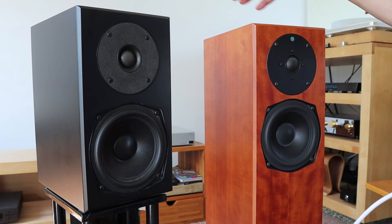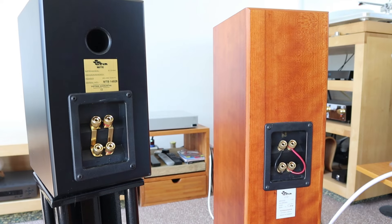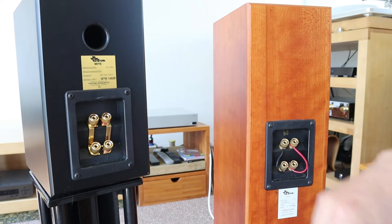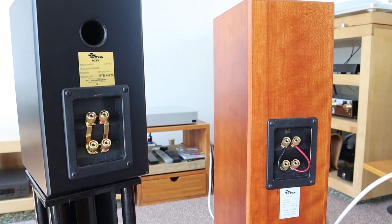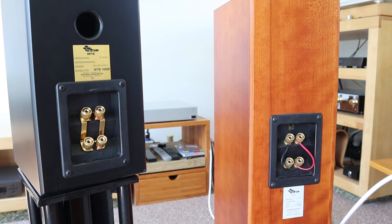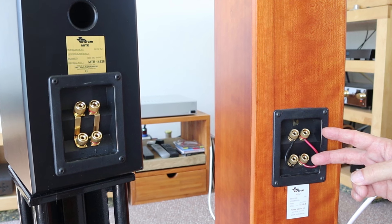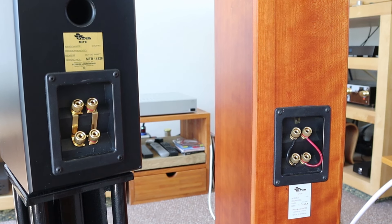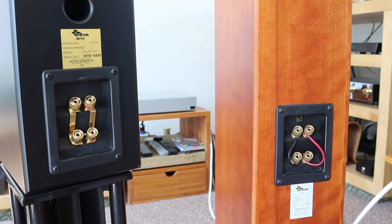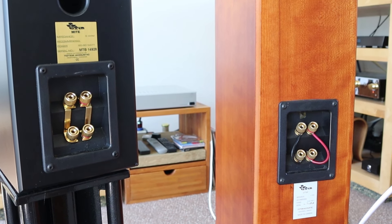To understand what I'm talking about we have to turn these two around. As you can see, the Might as well as the Totem Stuff loudspeaker have double binding posts for your loudspeaker cables, called for bi-wire or bi-amping. Now there's a lot to say about bi-wiring and bi-amping and how effective it is, but this video is not about that.